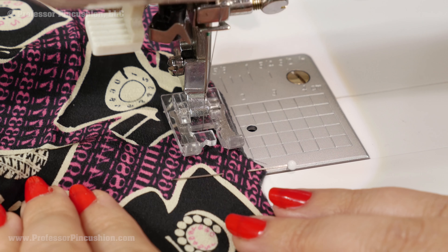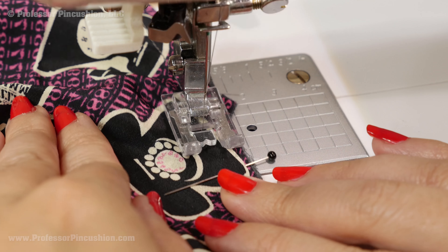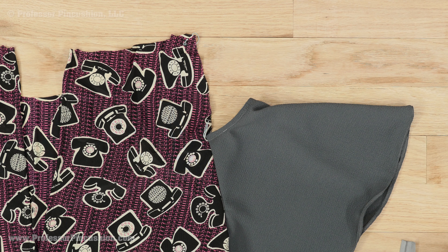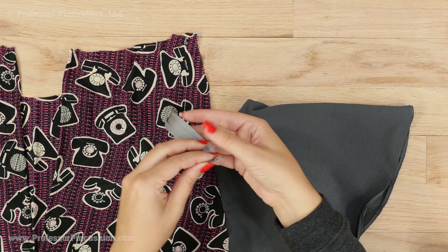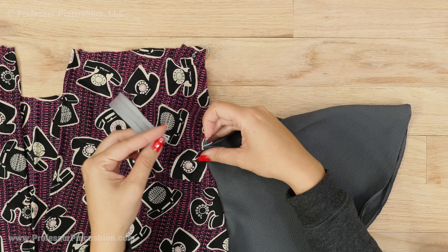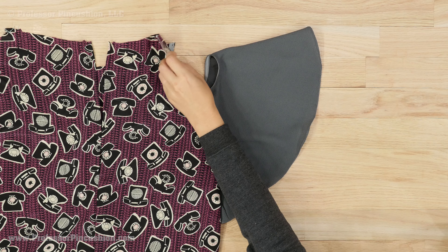Stitch your recommended seam allowance — my pattern suggests 3 eighths of an inch for this. Don't forget to backstitch. Our sleeve is now attached to the bodice. The top part of the armhole above our sleeve still needs to be finished, so I'll be using the same bias tape method shown before to do it. Here you can see the right side of my unfinished garment with the cold shoulder sleeve in place and the top of my armhole finished with bias tape. Now you only need to repeat all these steps to put in the sleeve on the other side and finish the rest of your garment.